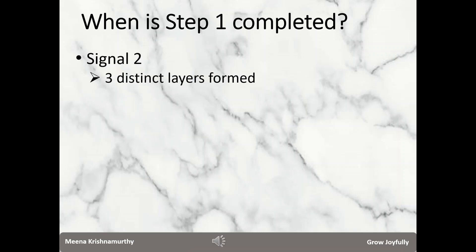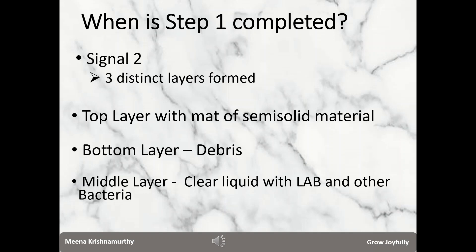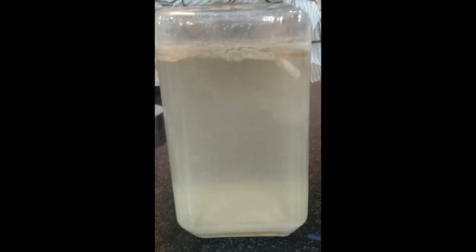The second signal is also very easy to observe. You will see three distinct layers. The top layer consists of floating carbohydrates left over from fermentation — it may look like a matte layer with some semi-solids. The bottom layer usually consists of some debris and starch, a by-product of fermentation. It is the middle layer that we are interested in. I suggest using a container made of clear material like plastic or glass so that you can see the layers. The top layer is a semi-solid matte layer you can easily scoop out with your hands or a spoon.